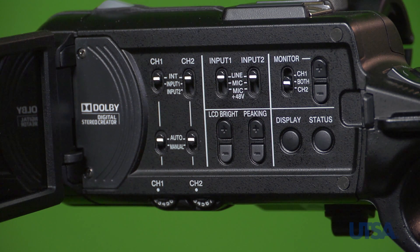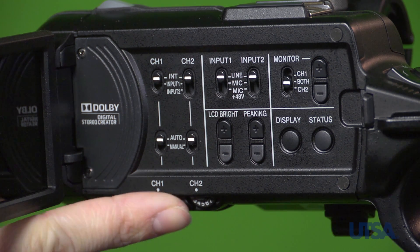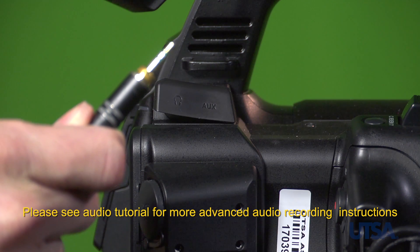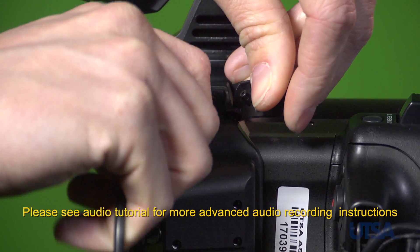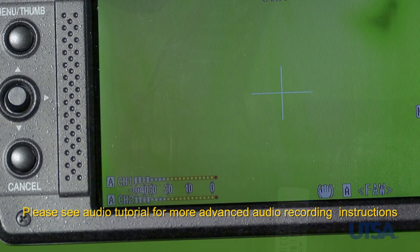Also, in the full auto mode, the auto dials do not need to be adjusted. Ensure that the audio is working by monitoring the audio headphone and the camera meters. Please see the camera audio tutorial for further instructions.